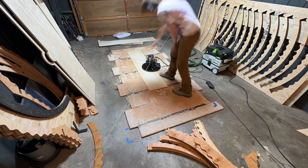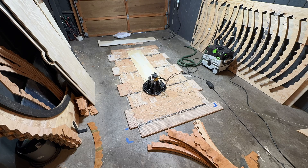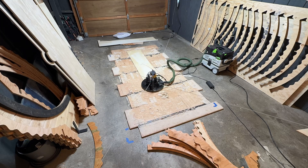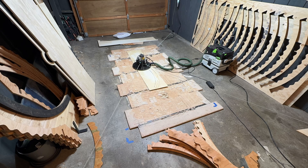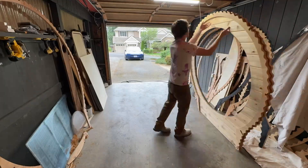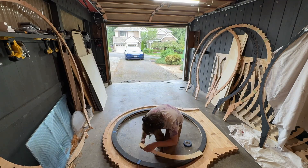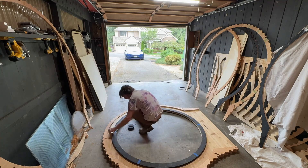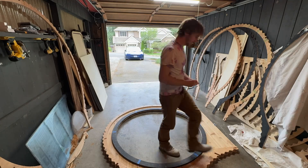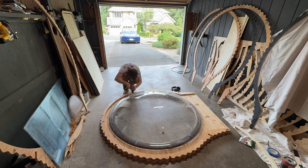I realized I messed up at this point. The ring that holds the plexiglass dome on is supposed to have six holes evenly spaced around the circumference and I forgot to add those. At first I was trying to figure out how to do that by hand, but then I realized I could just CNC a template out of some scrap wood — and this worked great. I cut the template out and used it to mark where each hole should be drilled. Once the holes were marked it was just a process of very carefully drilling each hole, which was a little terrifying but went great.